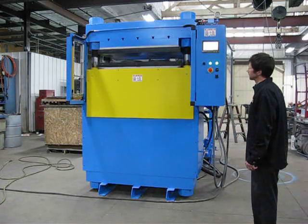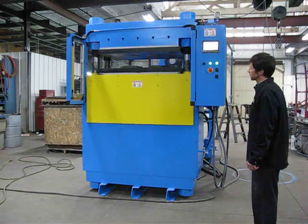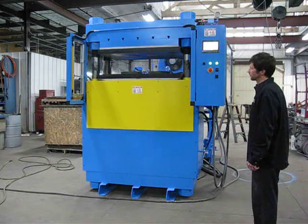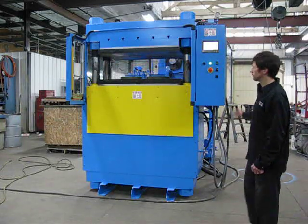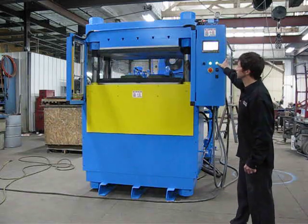We're going through decompression. The press will open to the bottom and the motor will shut off. Okay, we'll run it through another one and show that the light curtains work.